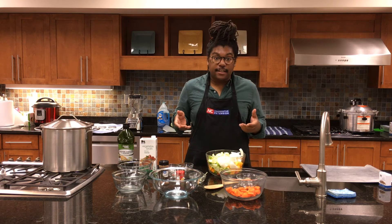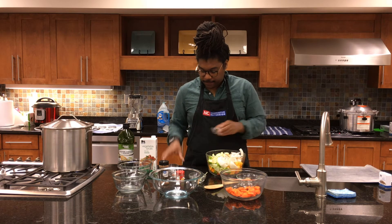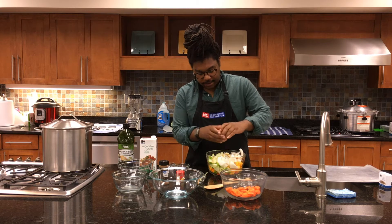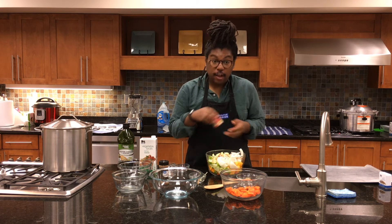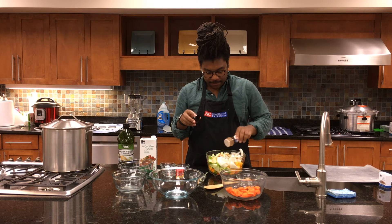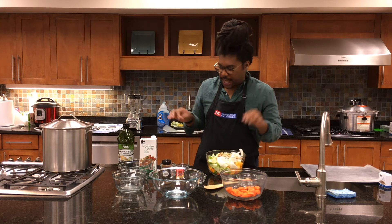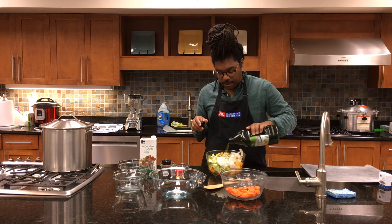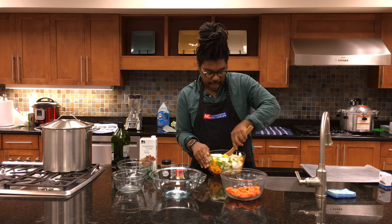To all of these I'm going to add my seasonings: one-quarter teaspoon of pepper, salt, cayenne pepper, just a pinch of nutmeg, and a pinch of cinnamon. We'll also add in our sage — two sprigs. Then we're going to add about a tablespoon of olive oil to help with the roasting. Mix it all up and get everything incorporated.